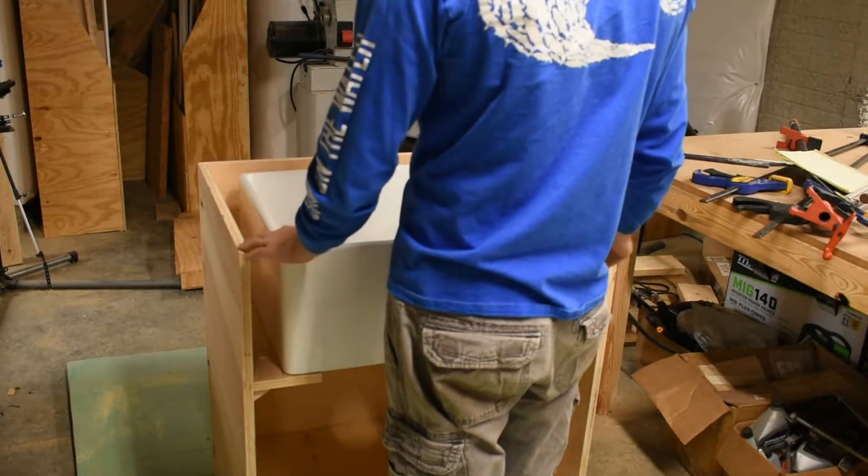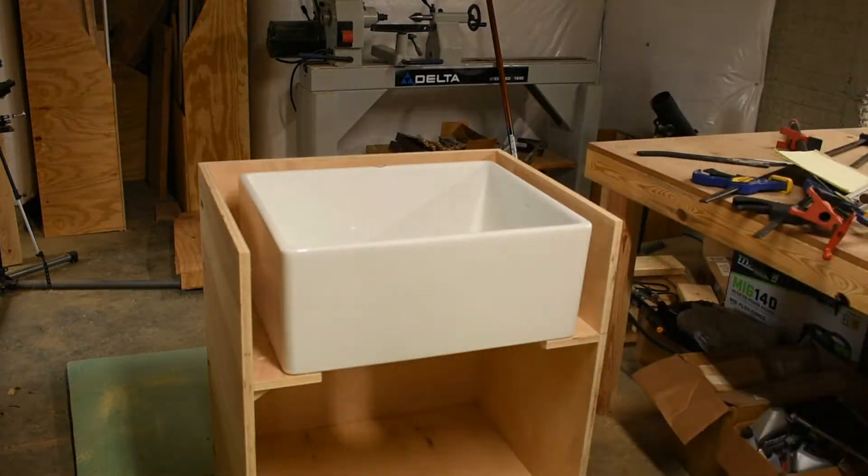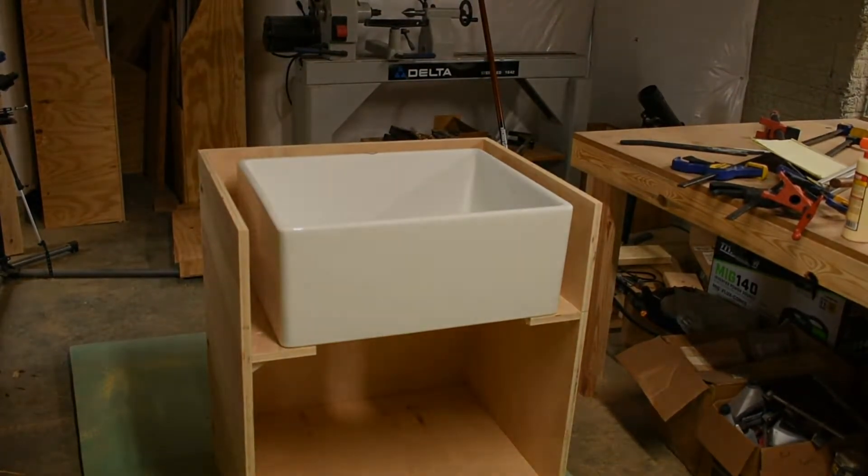So here's where we left off for part one — I just had the sink sitting in the cabinet. The next step I want to do is put a lip underneath the sink.